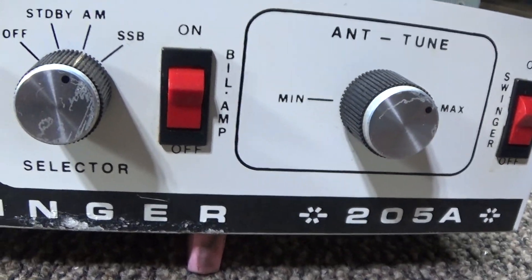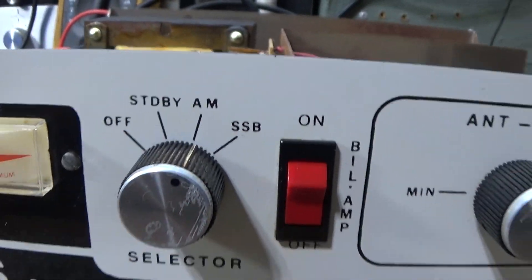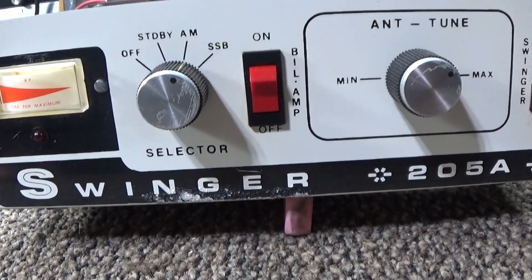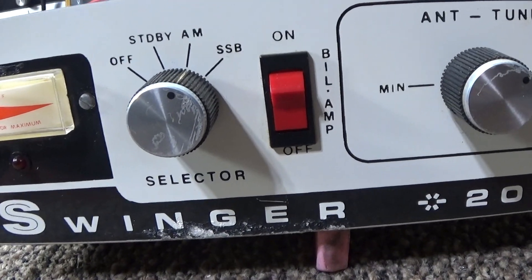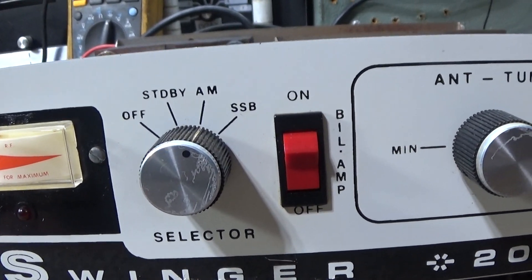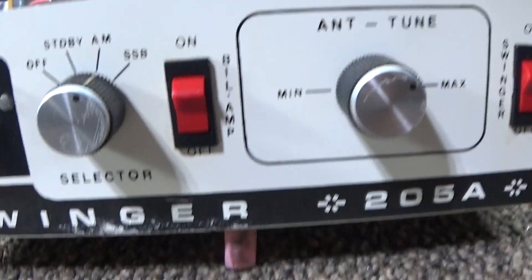One thing we did find strange — and we don't think it's correct, but it is what it is — is that the preamp works during standby, but it doesn't work when you have it on operate, on either AM or SSB. Thought that was weird.